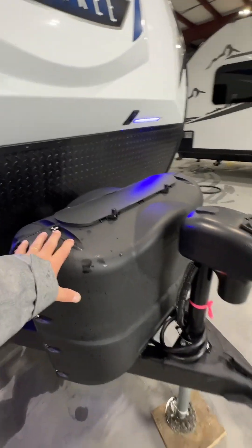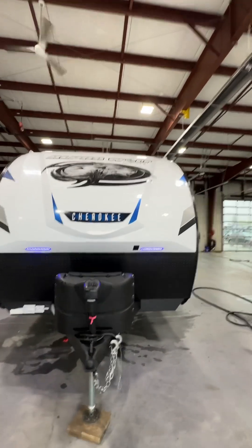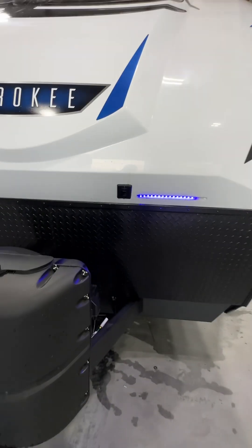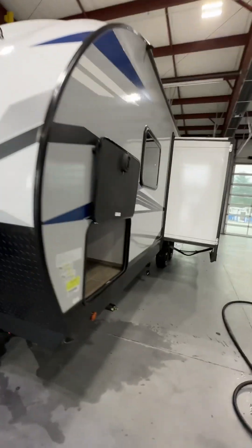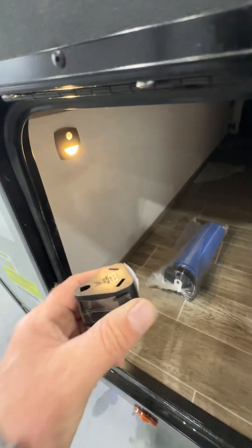Two 20-pound propane tanks — these are both full and ready to go. There are some decorative cap lights on the front with on/off switches, and then you've got a nice big pass-through storage on this unit.